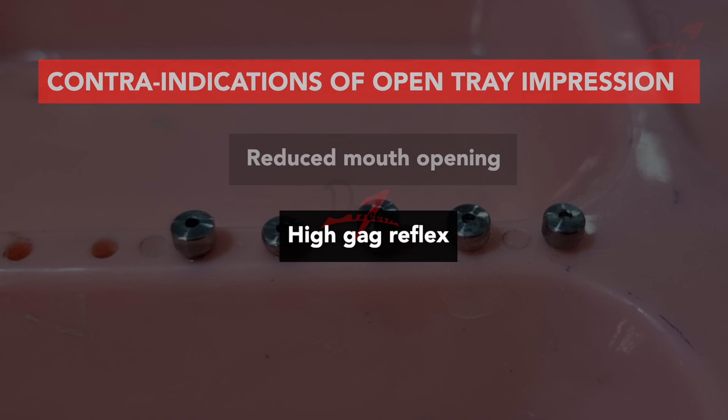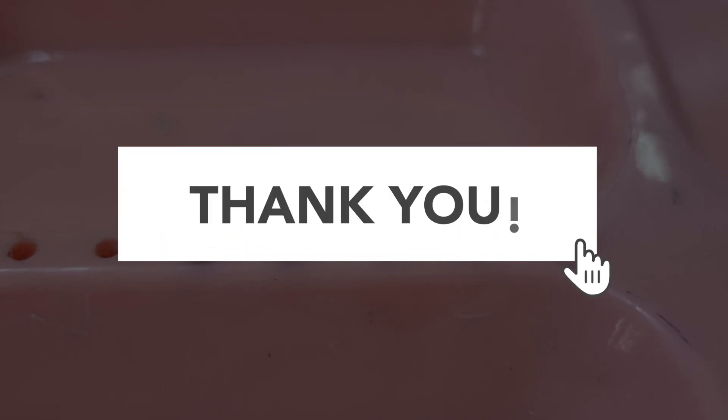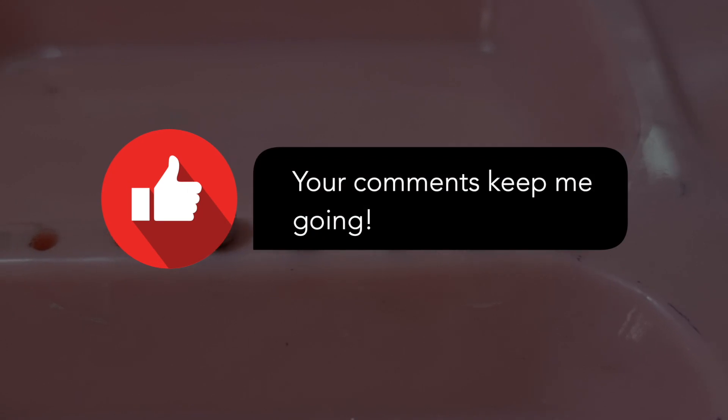I hope you found this video helpful. If you did, please subscribe to my channel and leave a like and comment below, because it really motivates me to create more videos of this kind. I'll see you in the next video, take care.